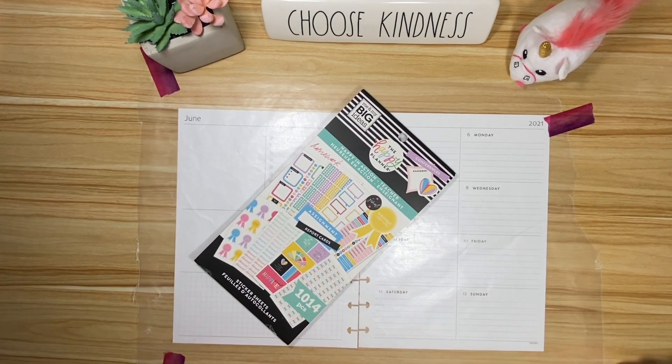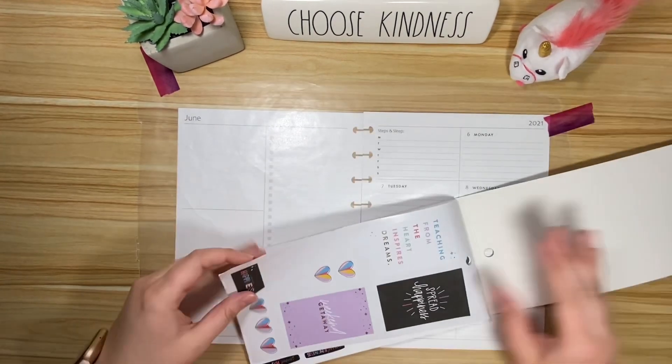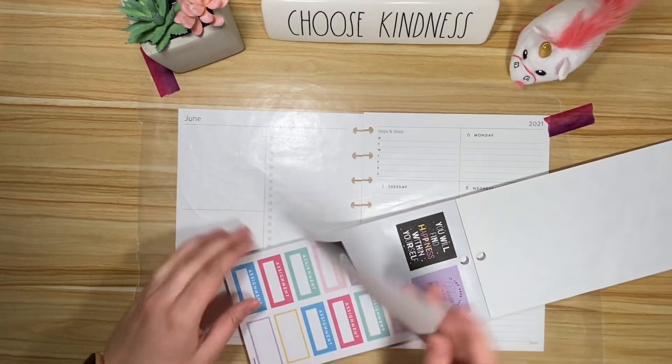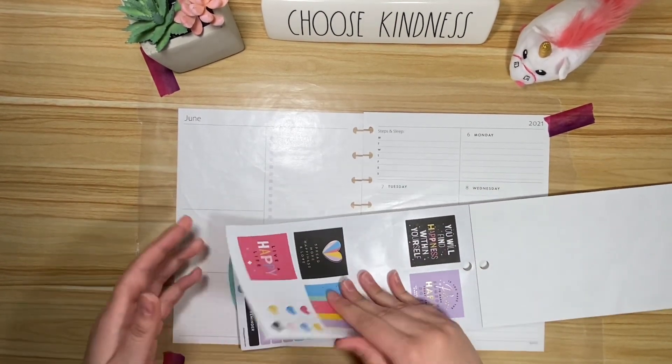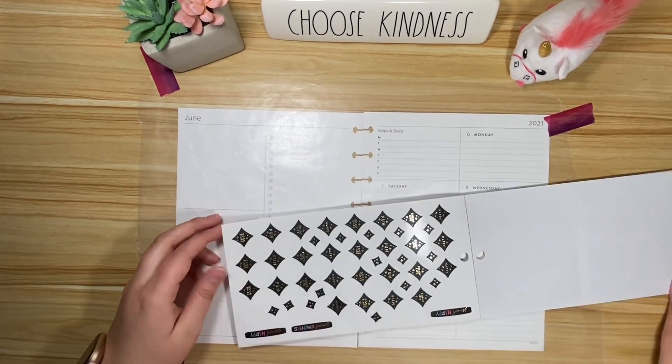Hey friends, it's Chloe with Chloe's Colorful Plans, and today we are going to be setting up my fitness planner for June 6th through the 12th. I got out Happy in Action because it's happy and it's fun. I've used a lot of this book — the parts that don't pertain to school-type things — so this might be a little tricky.